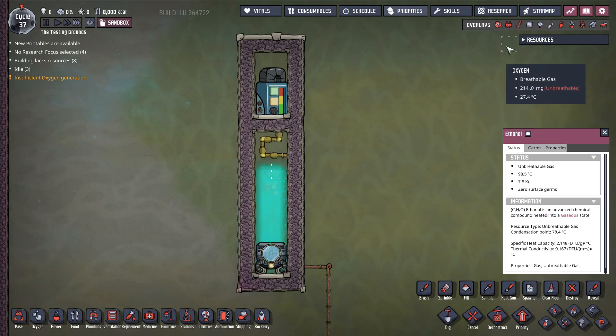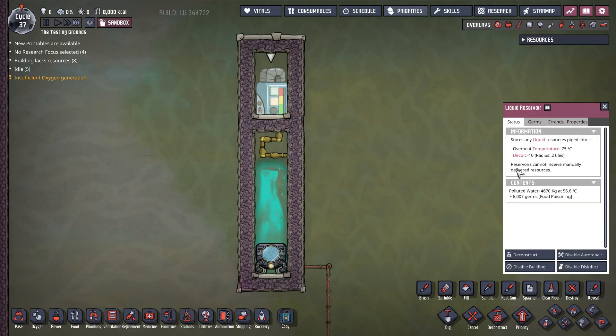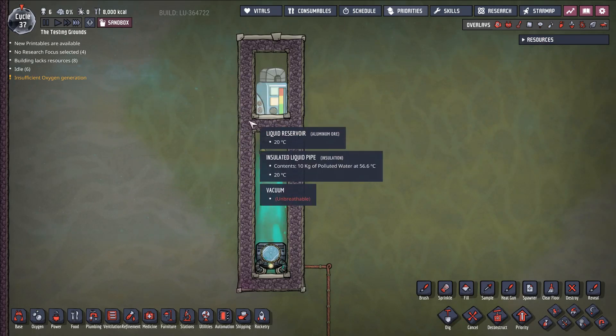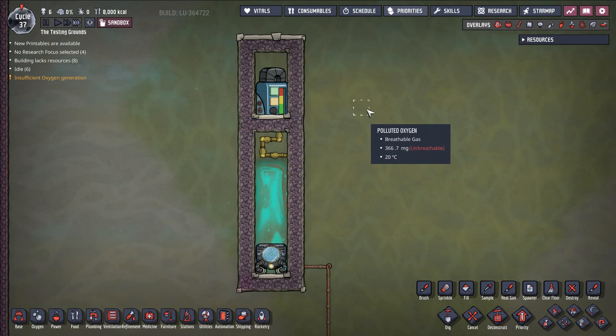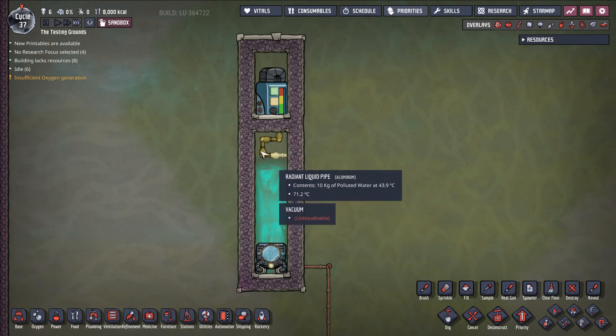This is the entire system right here — it's as simple as it looks. There are basically just insulated liquid pipes with some radiant liquid pipe at the top leading through a thermal aqua tuner. I have, in this instance, a liquid reservoir which is full of polluted water, and that's what's ending up getting cooled down. You could have this liquid reservoir just be a big system that you're cooling down. The important thing to keep in mind is you can't use this on systems that are too hot, because this liquid pipe ultimately needs to be able to condense down the ethanol.